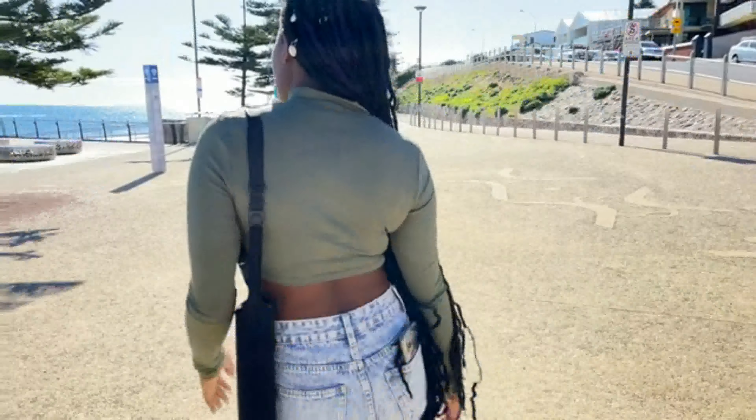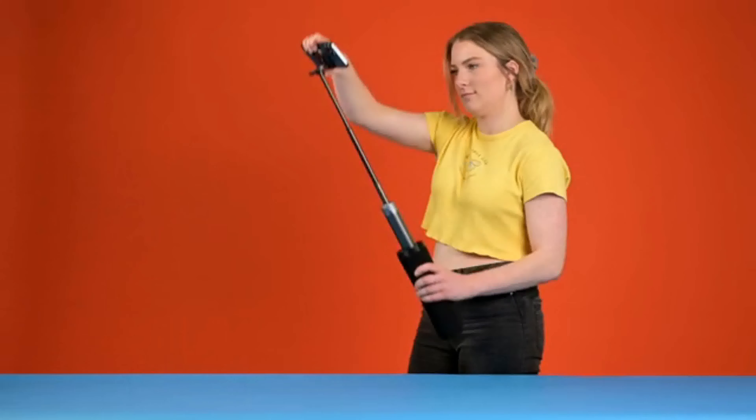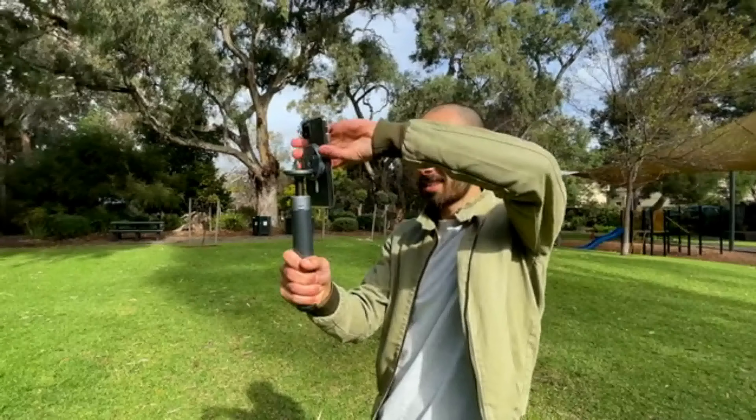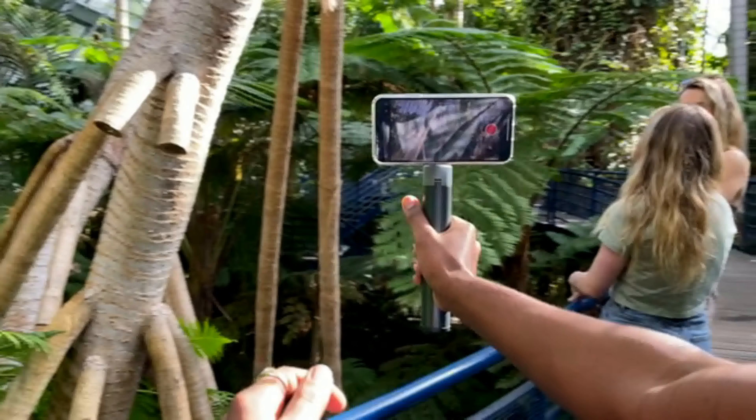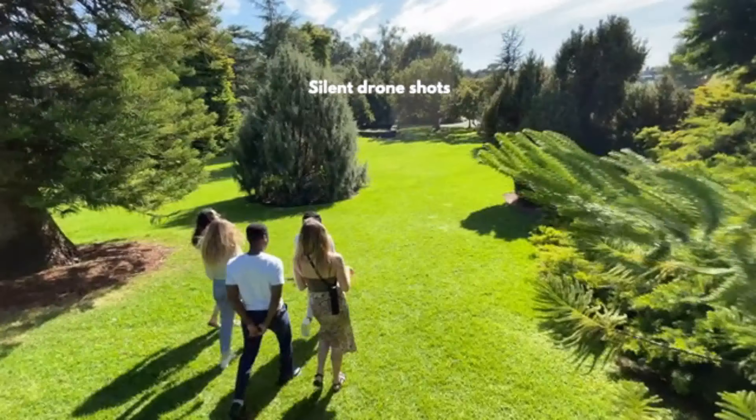I'm here at Port Nalonga in South Australia. Being able to edit your shots on your phone is so much better because it means you can share your stories straight away. The problem is, editing on your phone can be frustrating and can feel like it takes forever.